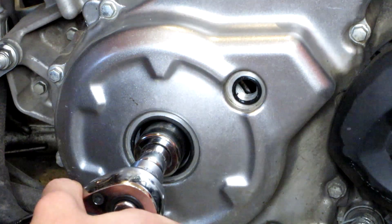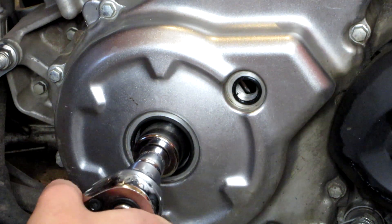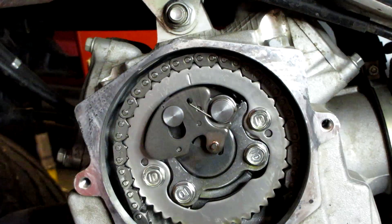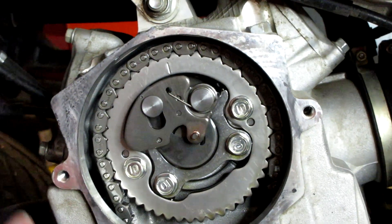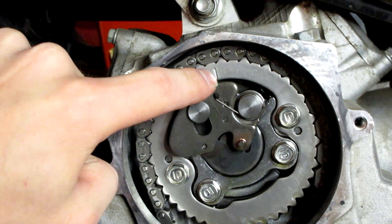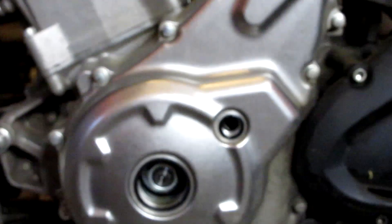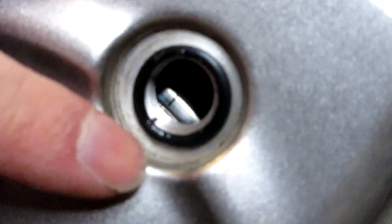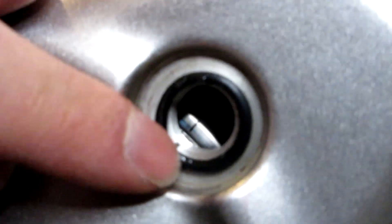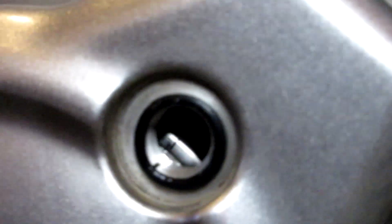And there we go — top dead center is right here. You should kind of feel it click over; it gets a little harder as you approach it. What we did was rotate the whole engine to top dead center. We can see the line on our sprocket is now lined up with the marking on our case, and down in the stator window we can also see the marking on the flywheel is lined up. Now we know we're at top dead center and can continue.